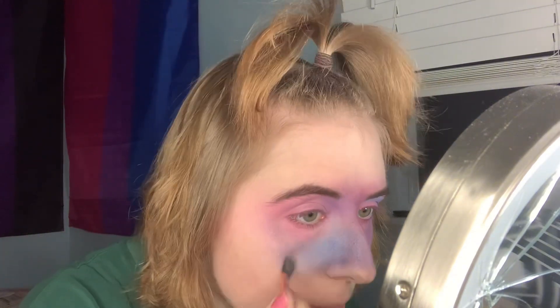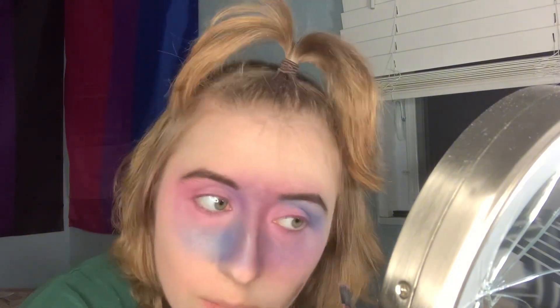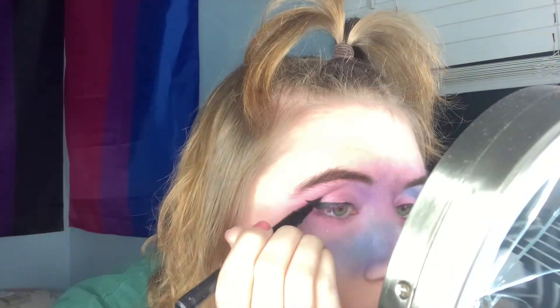Place the gold on your highlighted areas, because some stars are not white — some of them are bright yellow. So just take any gold glitter and place it on your highlighted areas. Now take any liquid eyeliner and just do a big wing, because the outside of the galaxy is dark as well.